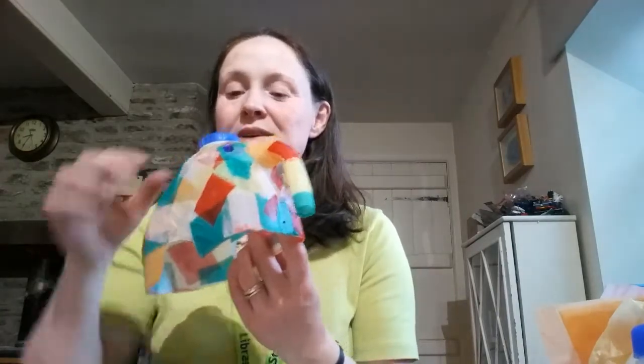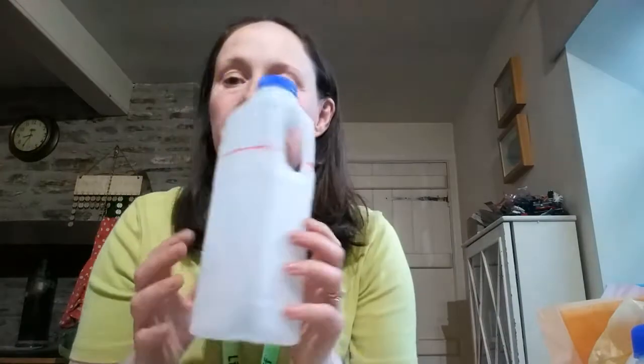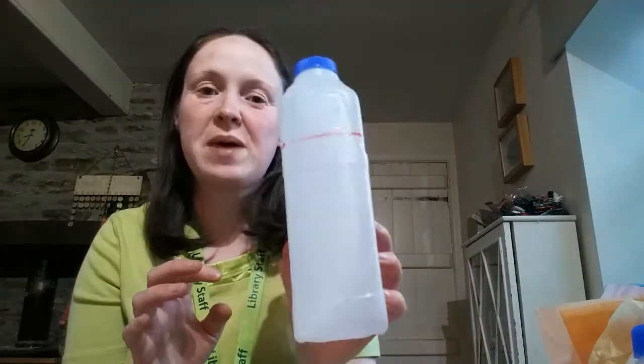Do you know what he's made of? I'll give you a clue — if you like milk, you'll know what this is. So what you'll need is a milk carton. Any size doesn't matter.